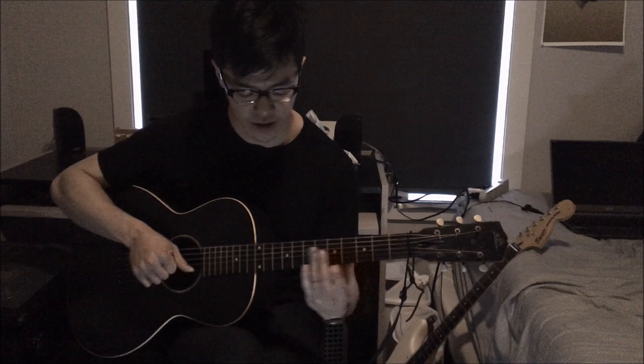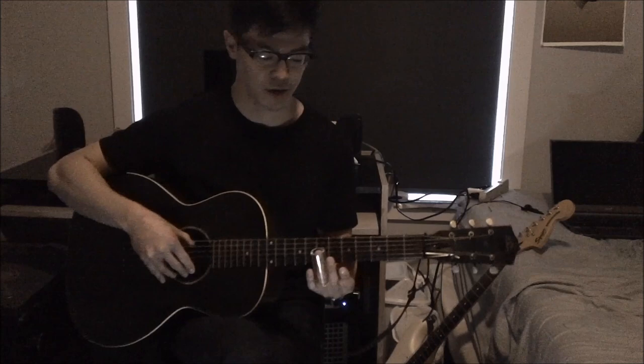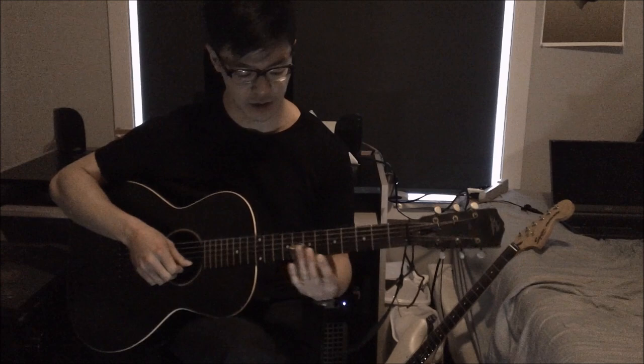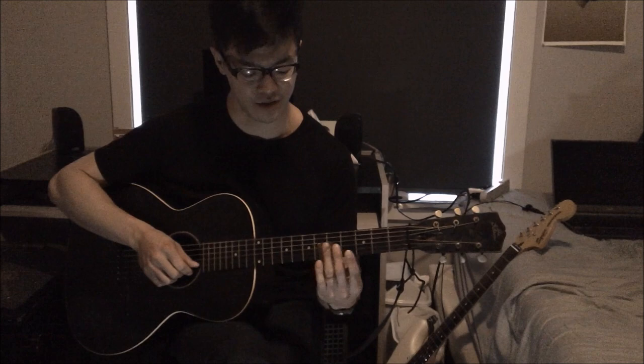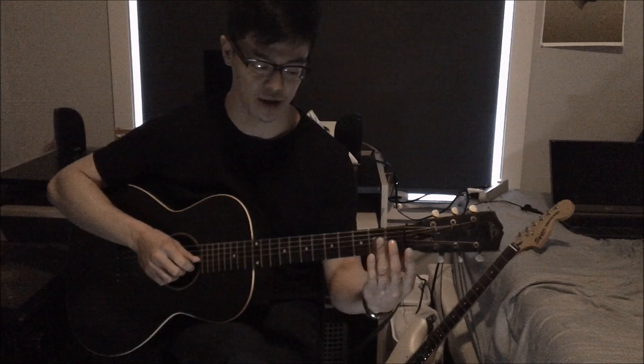Then you slide into the fifth fret again with a lot of vibrato. I've talked about vibrato technique in earlier videos, but you want to plant your thumb roughly behind the slide — just wherever is comfortable — and then shake your wrist back and forth, with your thumb as the fulcrum so your shoulder doesn't have to do all the work. Throw in a lot of vibrato there, then go down to the fifth fret, play the open string or pull off, and then slide back into the third fret, play an open string, another open string, then slide into the fifth fret.